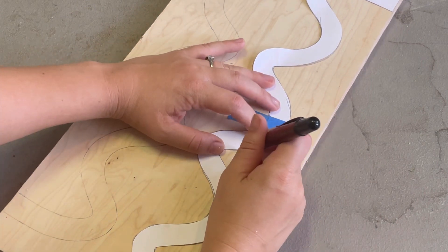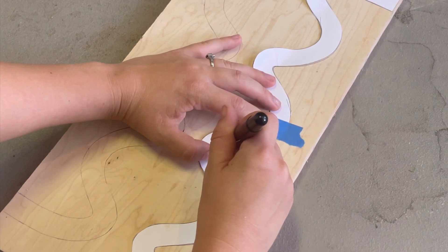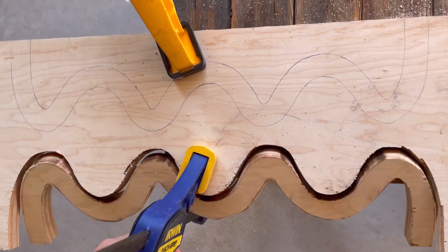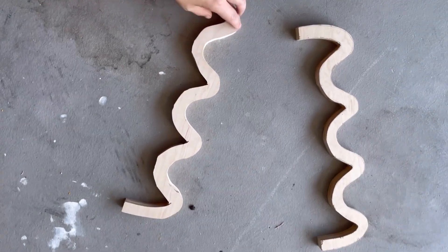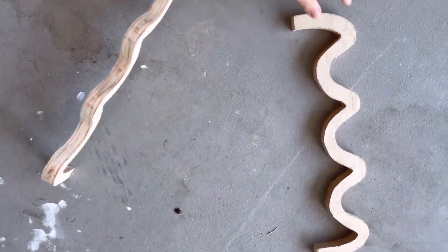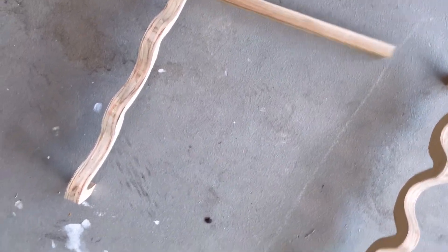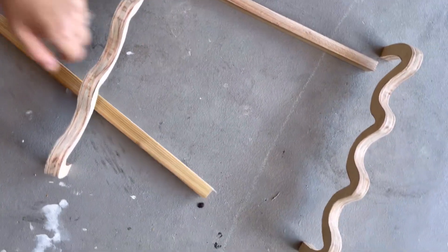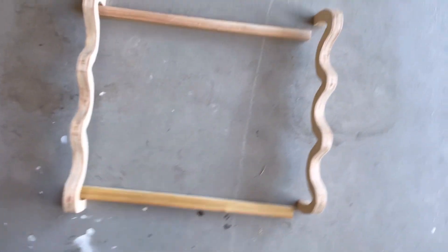Recently I've been weaving on frames where you don't cut the tapestry off when you're done, and I wanted to try one with a different shape. I made a template out of paper and cut it out of plywood. It has waves in it, and I'm thinking that if I can warp it this way, it might be really cool to keep the tapestry wavy and give it some movement. My idea was to make the top and bottom wavy, then add two supports on either side on the inside of the loom that will be hidden and will be attached to keep it all together.